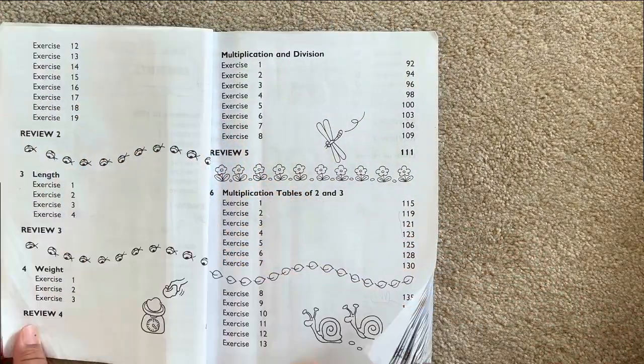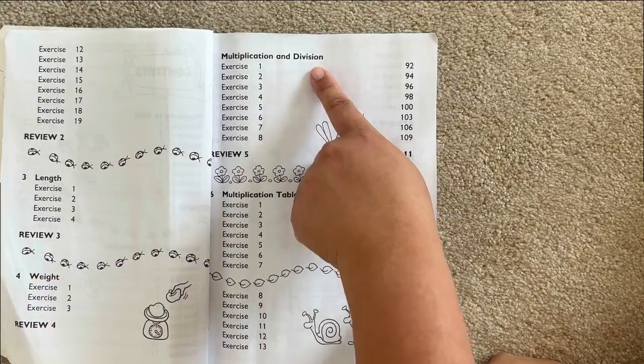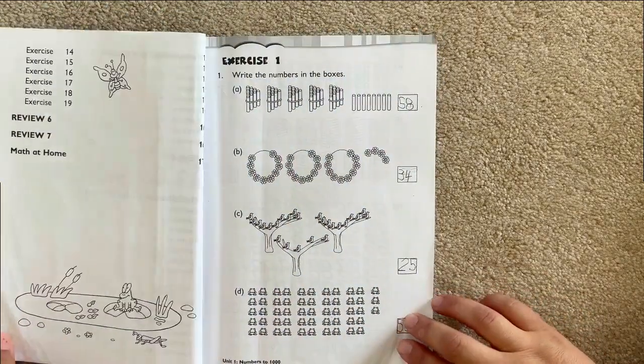As we look at the table of contents, you will see that it starts with numbers 1 to 1,000, adding, subtracting, multiplication, and division. And then it heads back to multiplication of twos and threes, and then some reviews at the end before you enter the second book.